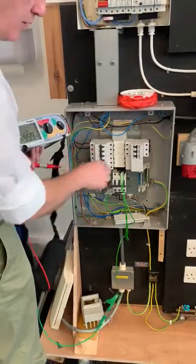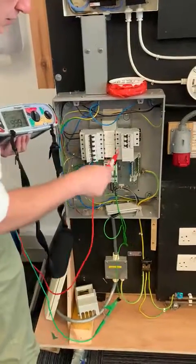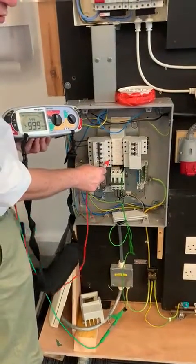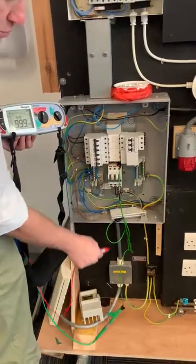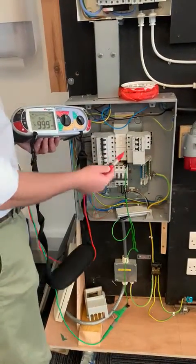I'm now going to repeat that process for line two — into line two. You'll see that all the cables are connected. Line two still clear. I'm now going to prove my leads and my link.